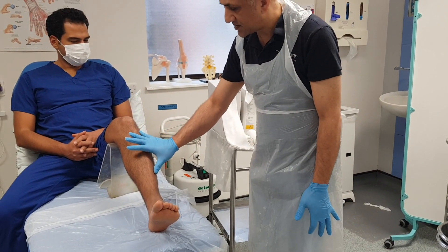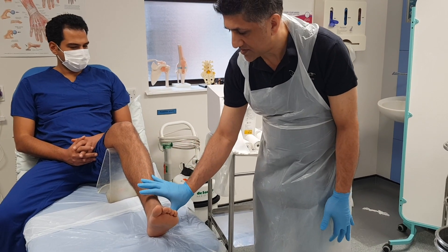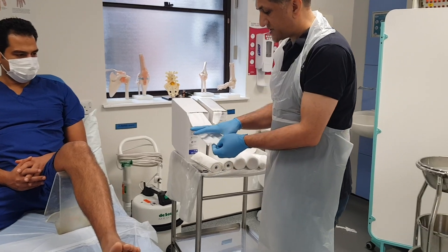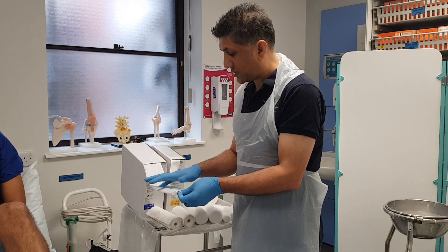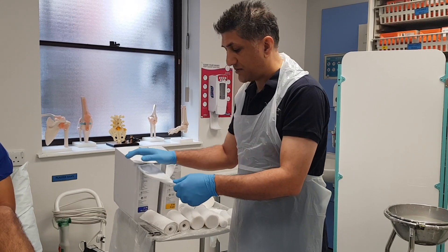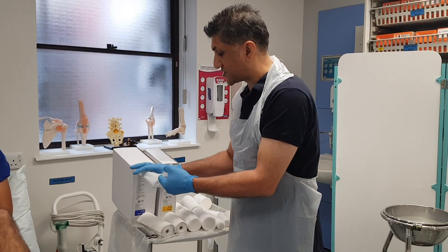I'm going to first measure out the stockinette. I'm going to measure from the fibular head — one hand span, two hand spans, about three. I'm going to measure four in the stockinette because this tends to become shorter as it's stretched sideways.